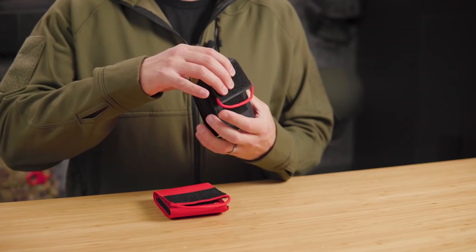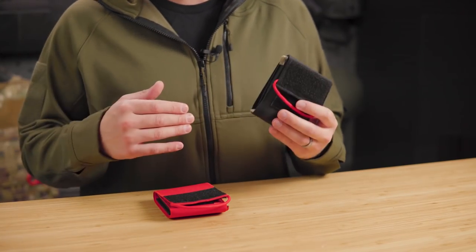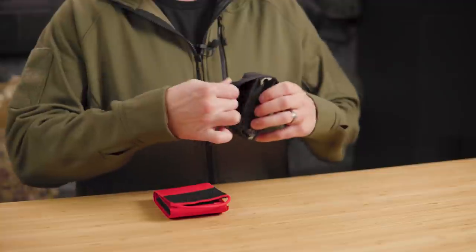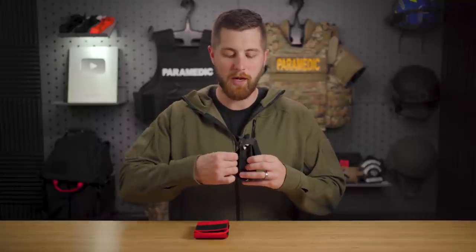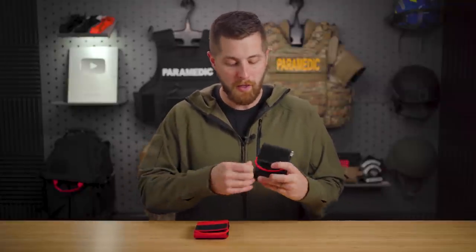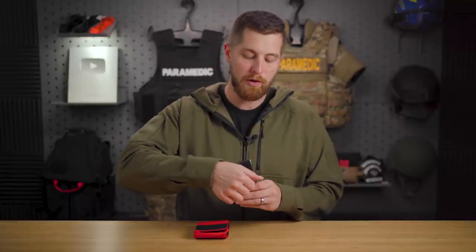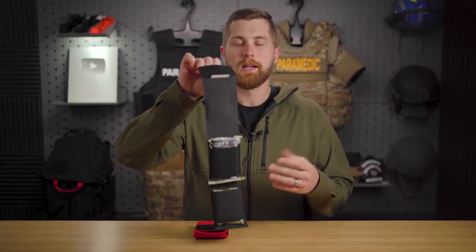On the outside, this has a loop front that allows you to put an identification patch or morale patch, or you can just keep it blank. The construction is generally this elastic material. The way this wraps around, it would make a pretty good belt loop if you wanted to throw this on your pants. I prefer keeping things in my pockets and don't really put anything on my belt, but to each their own. On the front, you have this pull tab that allows you to deploy this kit one-handed from your back pocket.